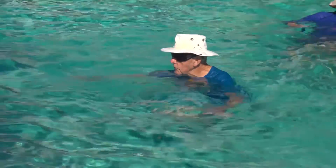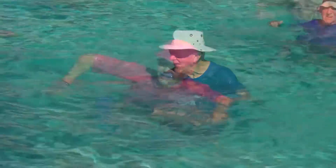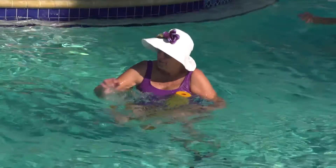Bend the noodle into a horseshoe shape. You can kneel on it with one knee. If that's too easy, you can kneel on it with both knees.